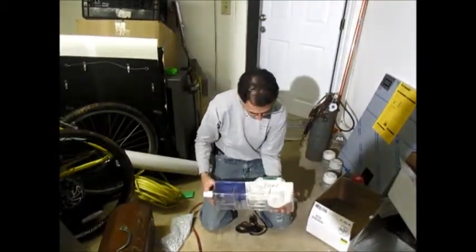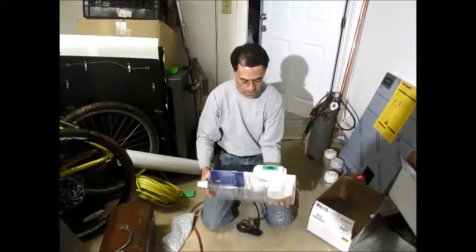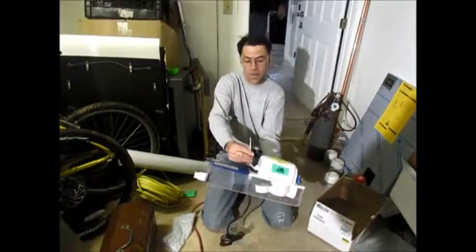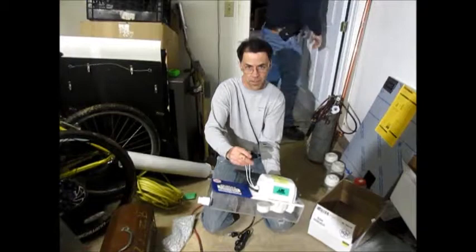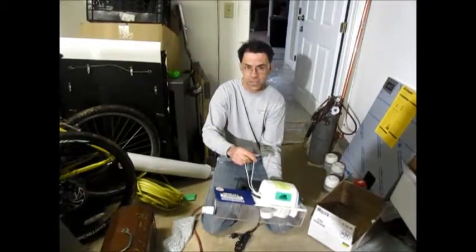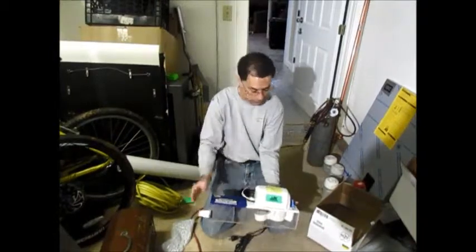It has two switches inside. One works with the float mechanism. The second one is for these two wires, which are for an alarm or to shut off the blower on an air conditioning system if the pump fails. This switch would be able to break the circuit for that.